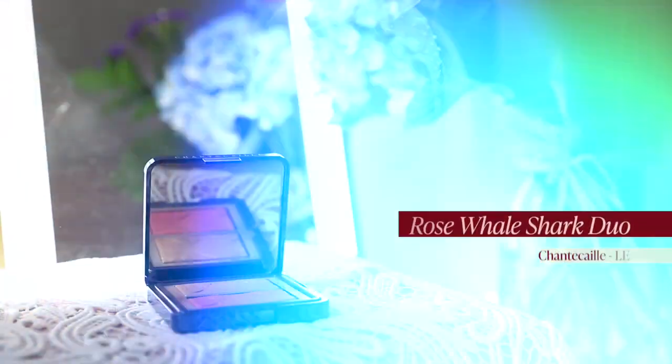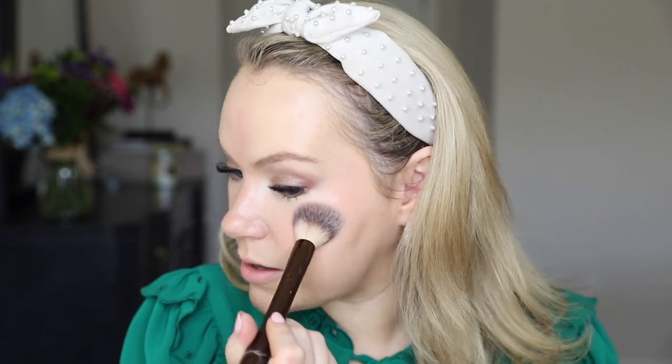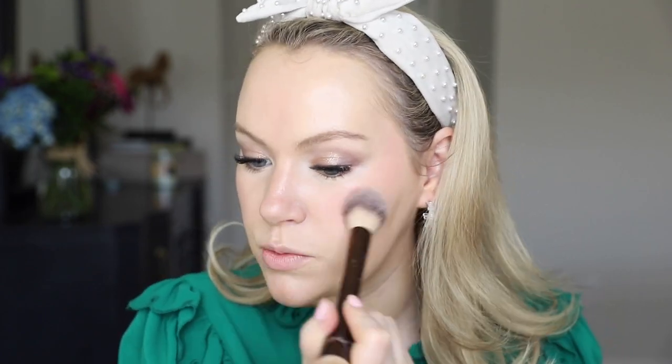I want a little bit more blush — more blush never hurt. I'm going to use the Chantecaille Rose Whale Shark Duo and use the lovely blush, which is a nice ingenue pink that goes perfectly with that Nearly Rose blush from Rare Beauty. The double blush is something I've become new to — my lovely friend Kate introduced me to that.